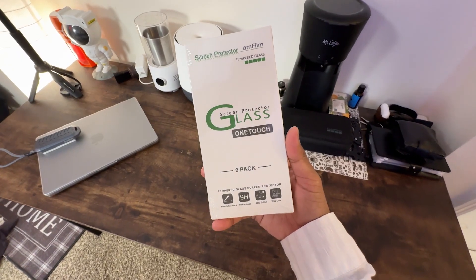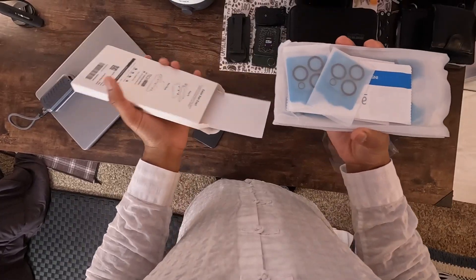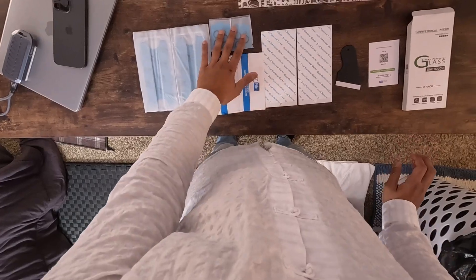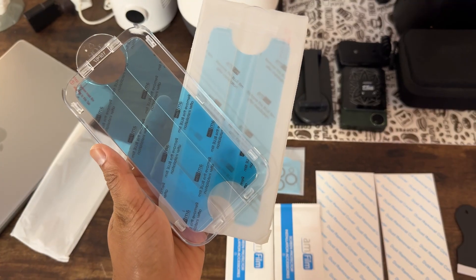First things first, what do you get in this package? It's a 2 plus 2 deal. You're getting two tempered glass screen protectors and two camera lens protectors. That's right, it's like a security detail for your phone.